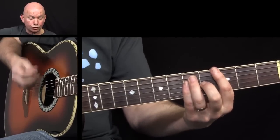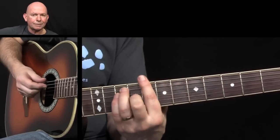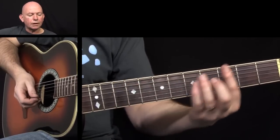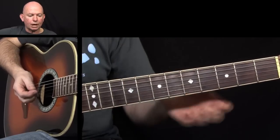We're just going to have two down strokes, like that. So we're on the 3rd fret, then we're going to go up to the 8th fret on the C. There's quite a distinct pattern from G and the C.